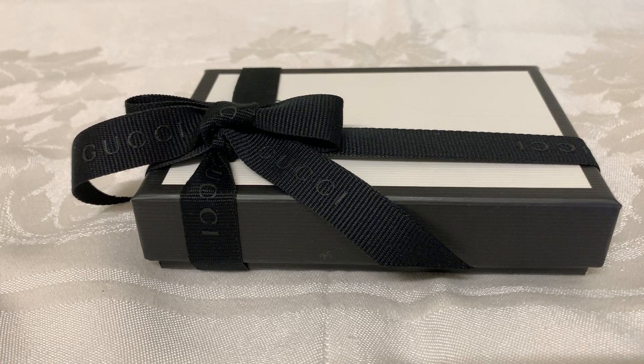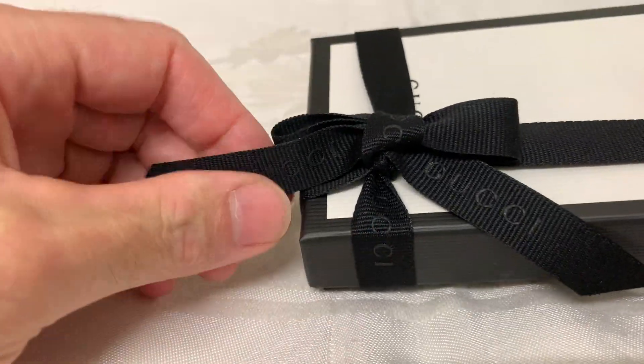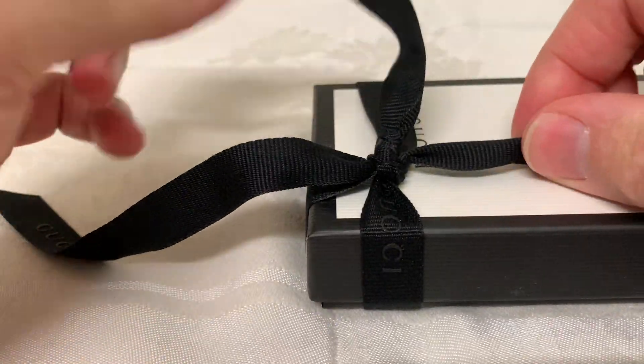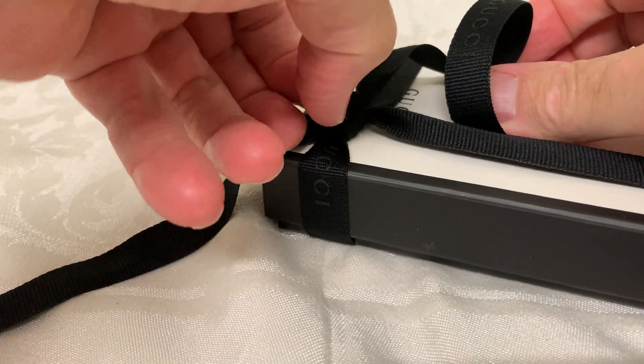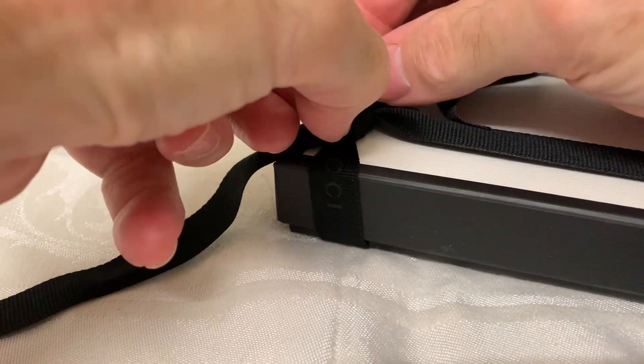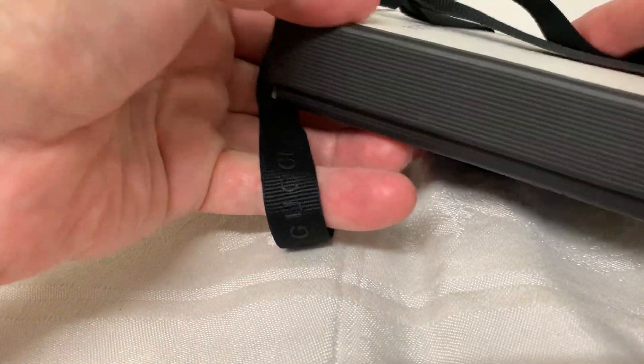Hi, this is just my thoughts on unboxing of the Gucci Supreme Money Clip Wallet. Just unboxed it here — I haven't unboxed this yet, so I probably should have just undone the zip thing. I won't put it to tie, I'll need this a bit pink.